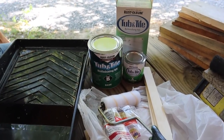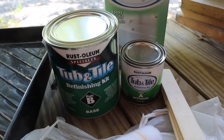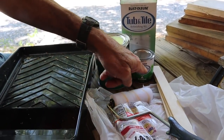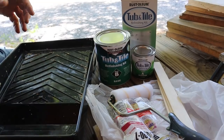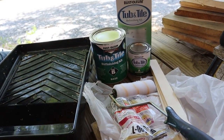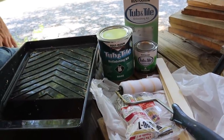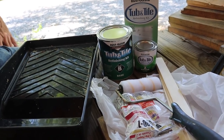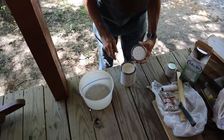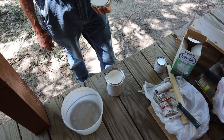This is a Rust-Oleum tub and tile refinishing kit. I picked it up at the local hardware store. I've used these before and I've had really good success with them. It usually takes about two coats to do it. I'll usually mix half of this and half of this in the thing and stir it up. Then I'll take a short nap roller and apply it, or you can use a real fine bristle brush made for oil or varnish and it'll work just fine. Just when you mix it up, you don't need to wait a whole long time — you need to use it up pretty quick. The can will pour right in it, then mix it up and put the lid back on it.